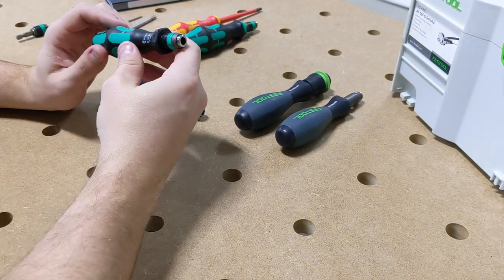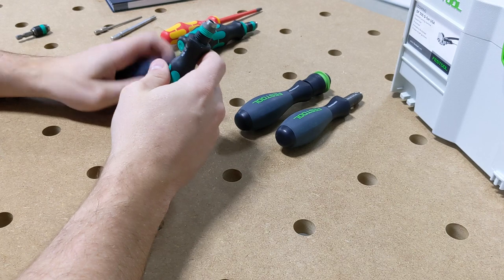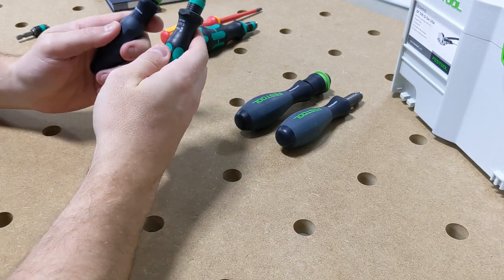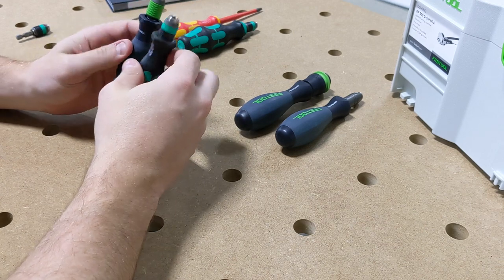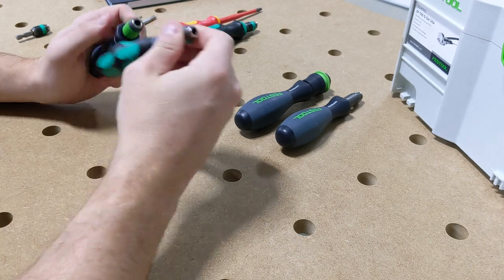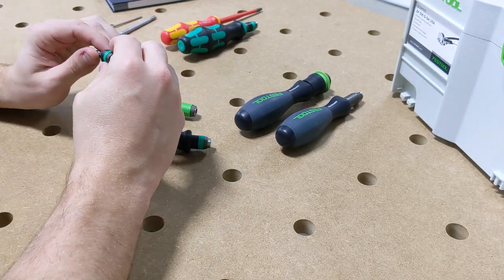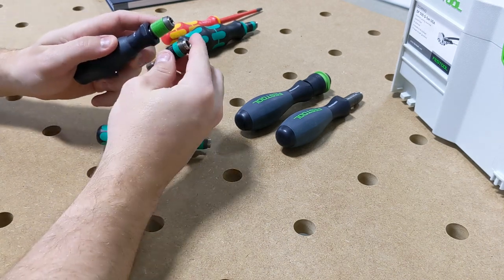You can see right here, this is a Wera 816R. I've had this for quite a while and it's pretty much identical to the Festool driver. They do have a slightly different texture — they're both pretty rubberized — but other than that, they work the exact same, have the exact same chuck, everything. And you'll even see in Festool's new impact bit holder, it looks just like this but with Festool green.